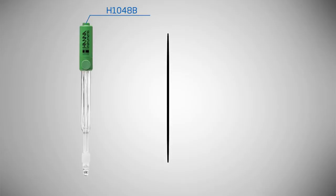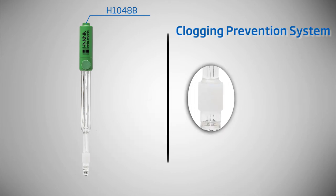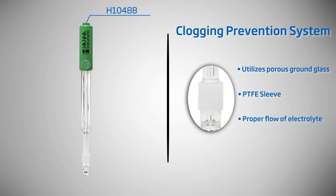This titrator uses a pre-programmed method of wine analysis and a specialized pH electrode to give highly accurate results. It is supplied complete with all the materials necessary for testing titratable acidity in wine. The supplied pH electrode is application-specific, featuring Hanna's CPS technology to prevent clogging of the reference junction. Conventional electrodes may clog quickly in samples such as wine that have a high amount of suspended solids.